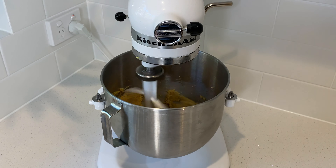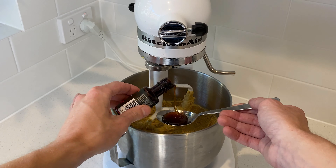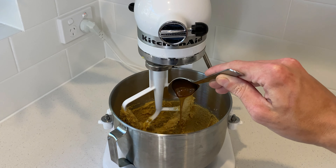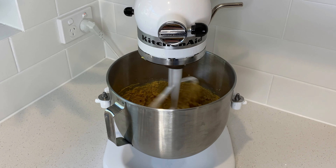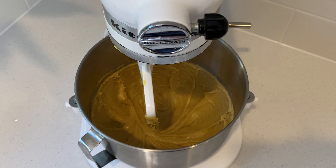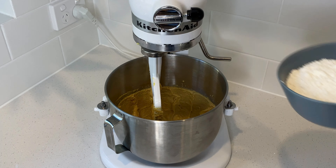And three quarters of a tablespoon of vanilla extract. Place the mixer back onto a low speed for 10 seconds, then increase the speed to high for one minute to form a smooth paste — and it should look like this.